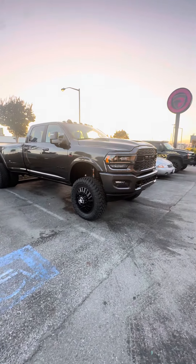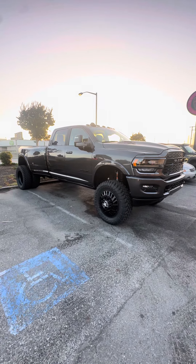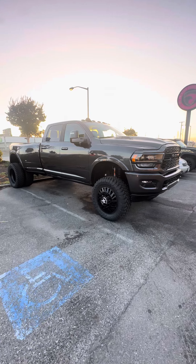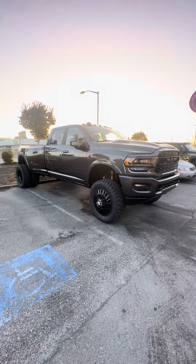That's what it takes to be a boss right here — do it right the first time. Cheers guys, good job pops, truck looks good.